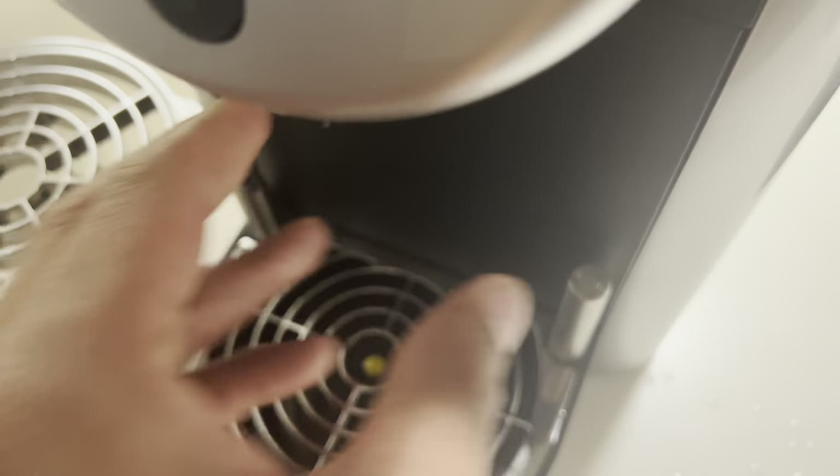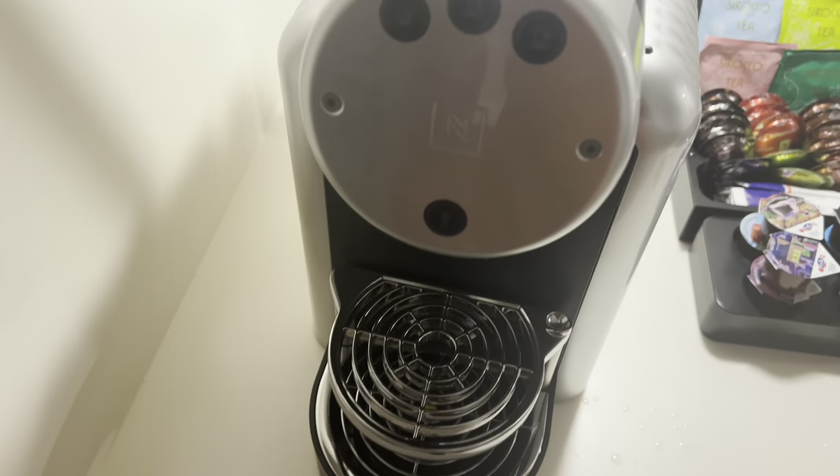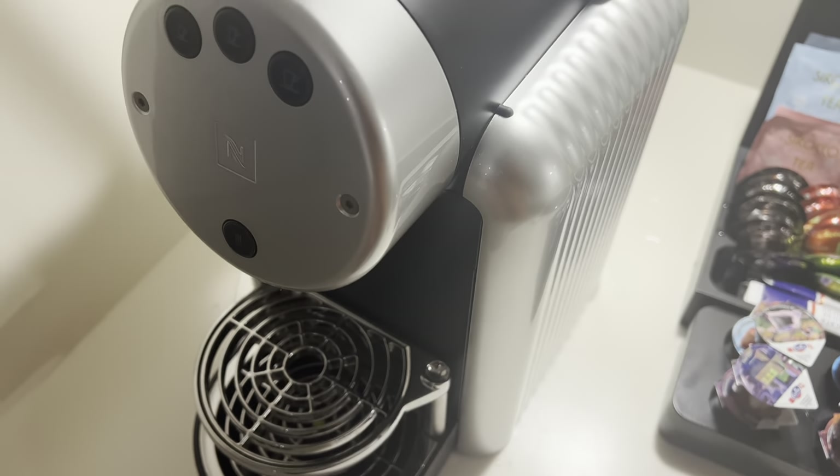After you take them out, press this back in and you're ready to make another cup of coffee. I hope this video was helpful. Thanks a lot for watching.